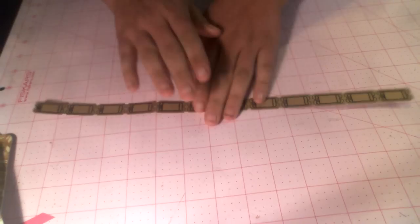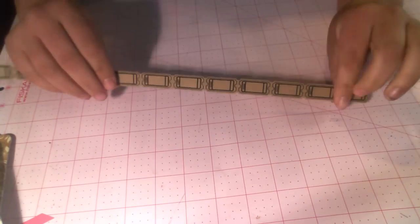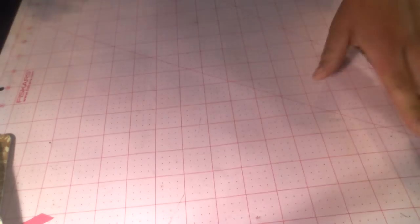Let me show you some of the Maya Road stuff we have. The Maya Road Mini Craft in Black tickets — super cute. Add a date, tuck these in, use them as a border — lots of different things you can do with those. Love those. Let me show you all these Maya Road goodies.